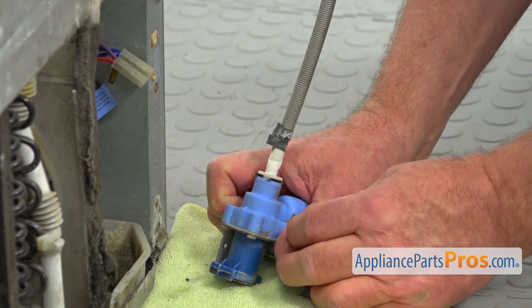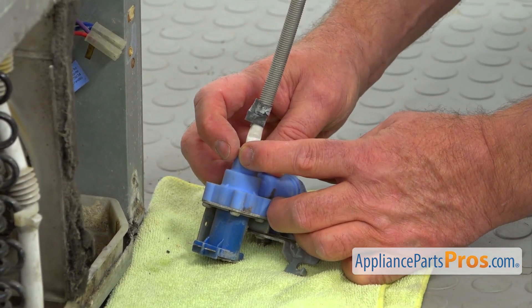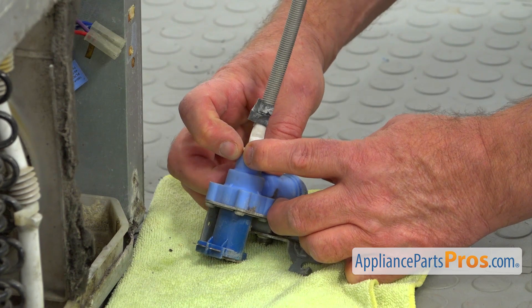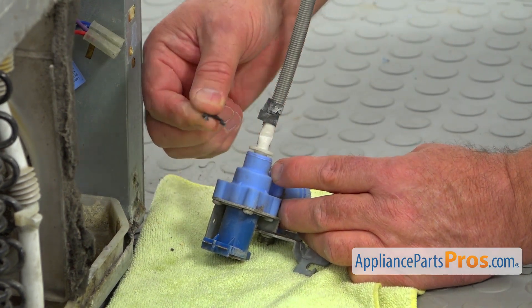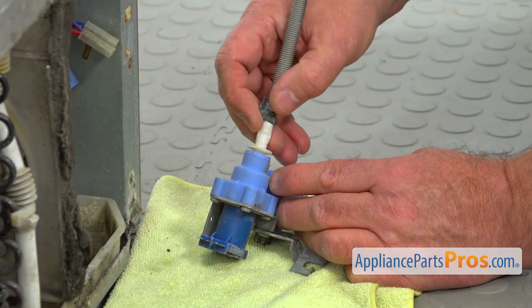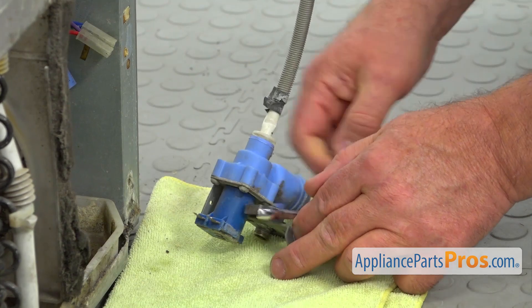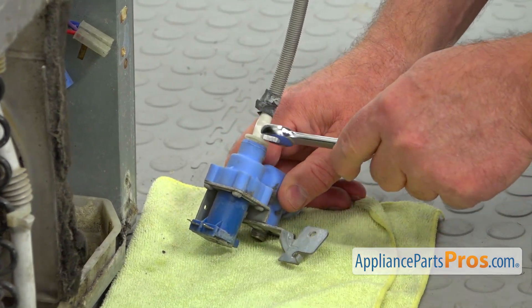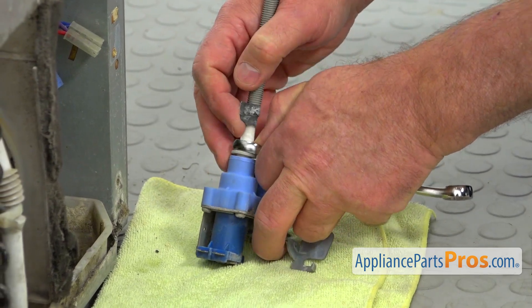The next step is taking out this clip — that locking clip. I'm going to press it out. Save it; we are going to reuse it. Now I'm going to use the half-inch open-ended wrench. I'm going to press down on the locking collar here and pull out the water line.